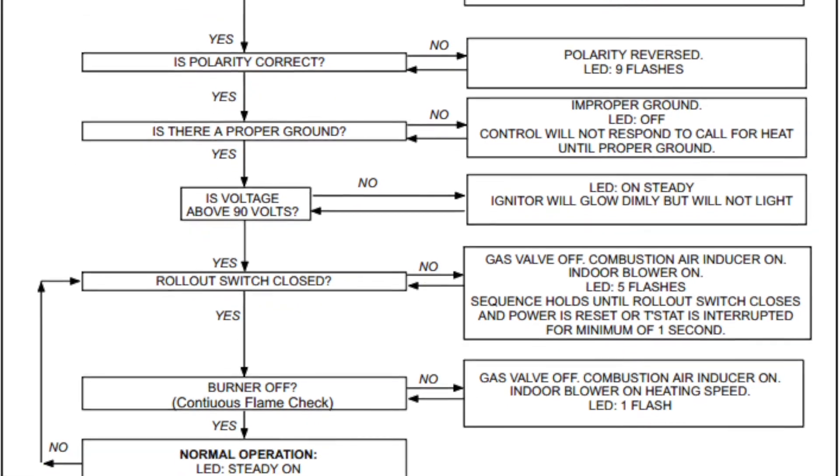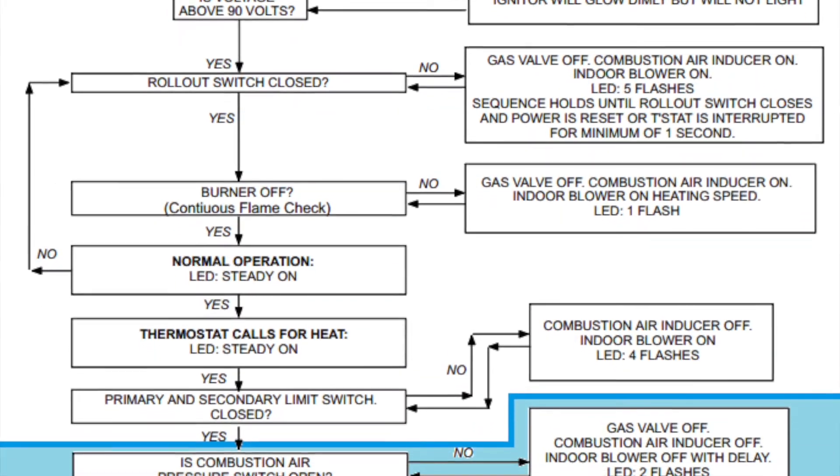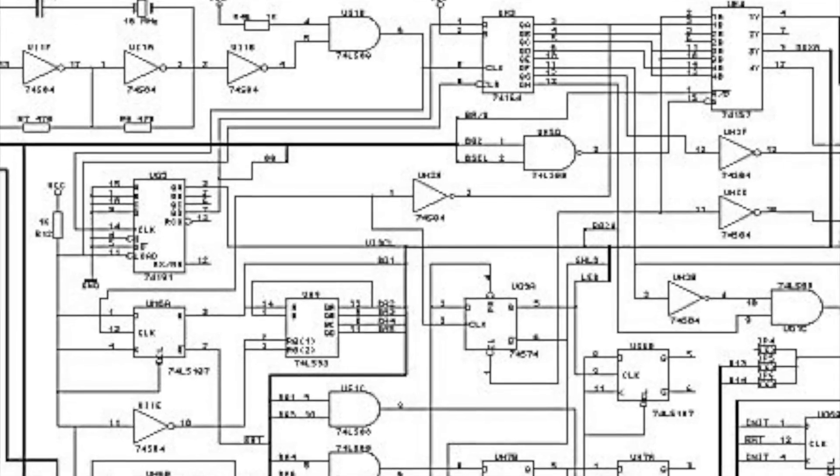Of course, having a full understanding of the order of operations of how a particular piece of machinery works is great, but it's not always necessary. If you want to win friends and amaze your bosses, learn how to read a wiring diagram or schematic.